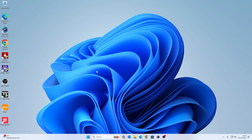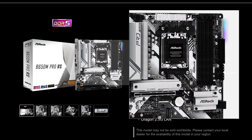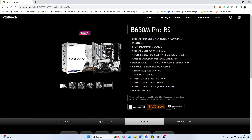The next thing is to obtain the correct BIOS. I've got the ASRock website up already. Here's our board — get a visual to make sure it matches yours, and confirm the correct model number: B650M Pro RS. If you've got the Wi-Fi version, it will say Wi-Fi. Make sure you get the right board. If you're not sure, head over to our Discord and we'll point you in the right direction.